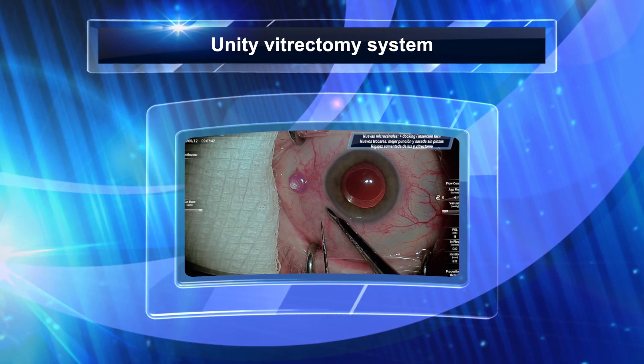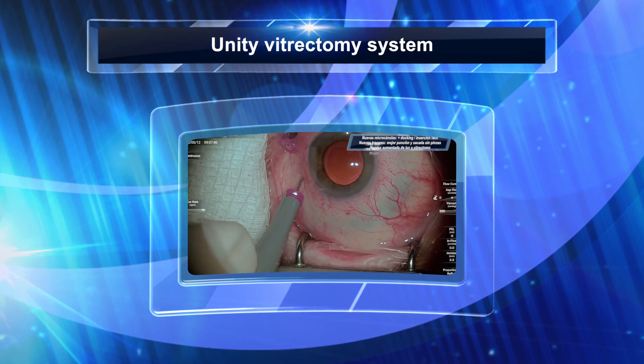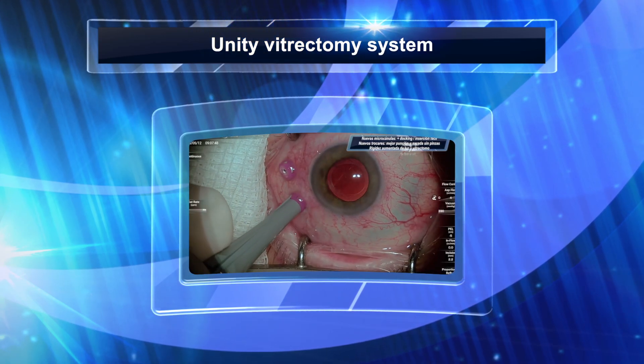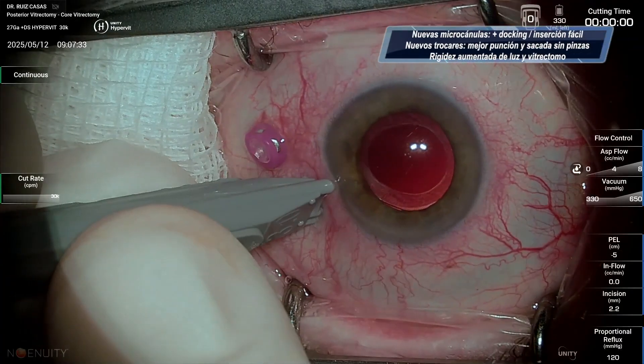These are two videos of my first surgeries with the Univirectomy system. This new device from Alcon is clearly a game changer.